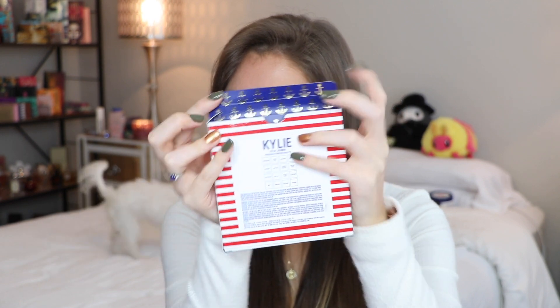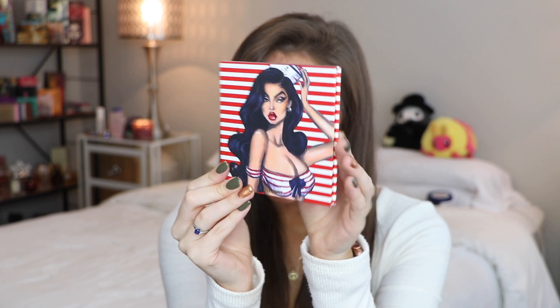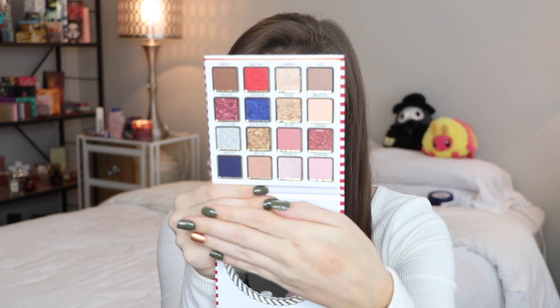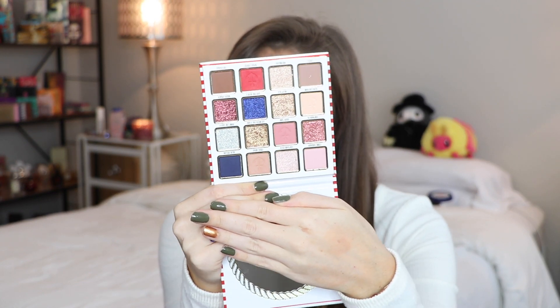Starting off, here is the packaging. I think this unicard is so freaking cute. I love the sailor theme. And then even the inside right here, it's got little anchors. Such a cute little design. And then the actual palette has the same kind of drawing, and then it has the shade names on the back and also in the front. How cute is this? I loved the look of this palette. I loved the blues. It kind of gives me a classic feel — it reminds me a little bit of like the 40s.